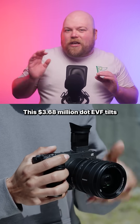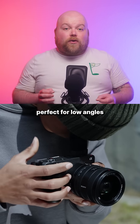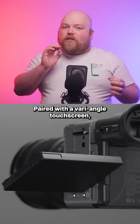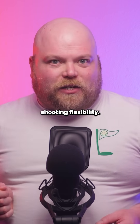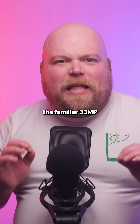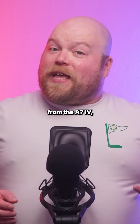This 3.68 million dot EVF tilts from 0 to 90 degrees, perfect for low angles and overhead shots. Paired with a vari-angle touchscreen, you've got maximum shooting flexibility. In its guts you'll find the familiar 33 megapixel full-frame Exmor R sensor from the A7 IV.